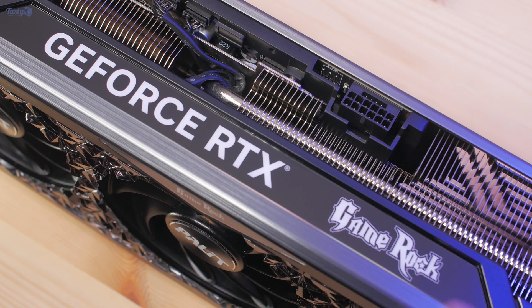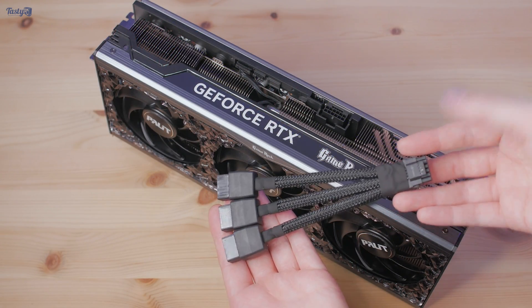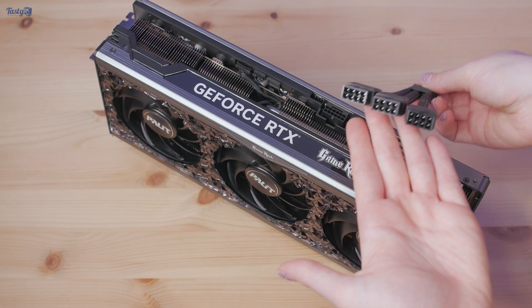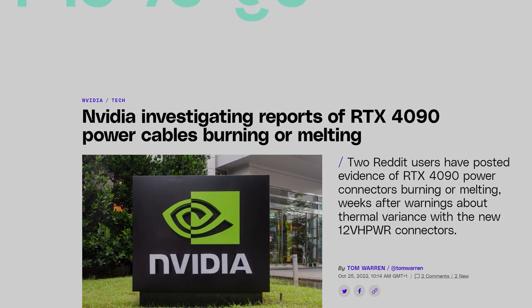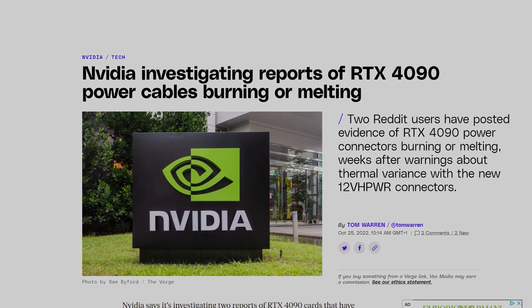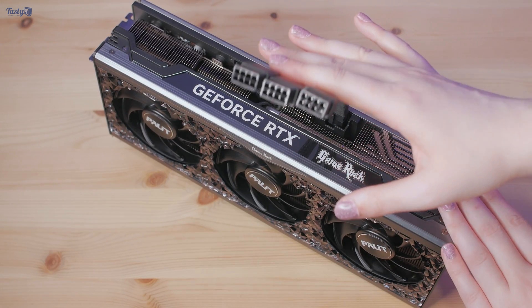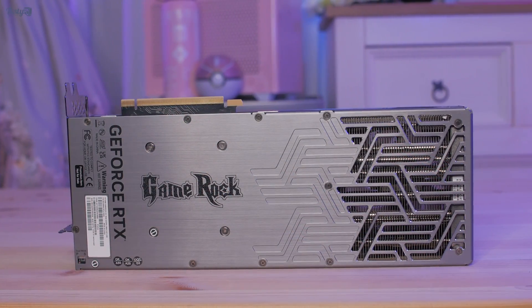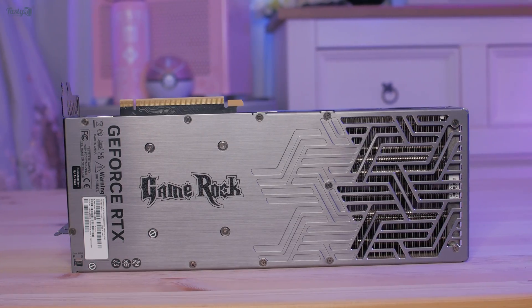To power this card, there's a single 16-pin 12-volt high-power connector, and in the box there's an included adapter. This means, unlike what AMD would have you believe, you can just install this card and run it without needing to upgrade your power supply. This power connector has been a source of great controversy recently, and I do think there are enough cases of them failing for detailed investigations to be done. However, I'm not particularly concerned, and as this is a much lower wattage card, the chances of running into any issues with the power adapter or cables should be substantially lower.